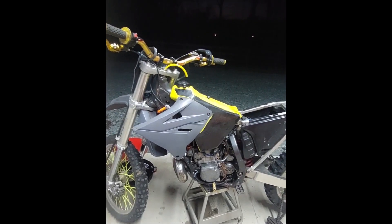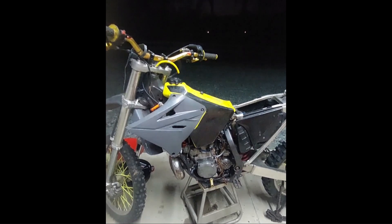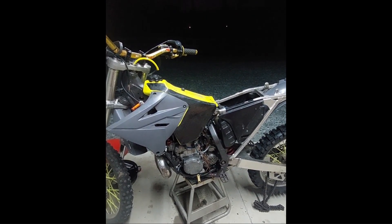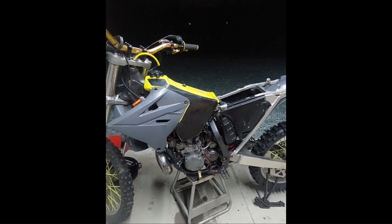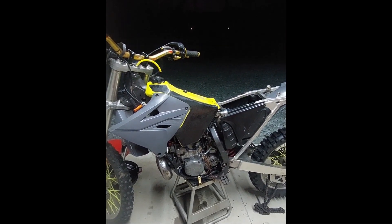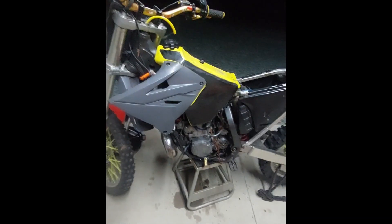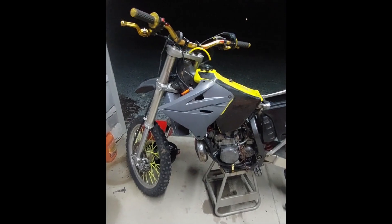It runs! Maybe that wasn't the best idea — that was so freaking loud. A straight pipe two-stroke? Oh, it sounds good though. I can't hear anything right now. All right, let's fix the kill switch.